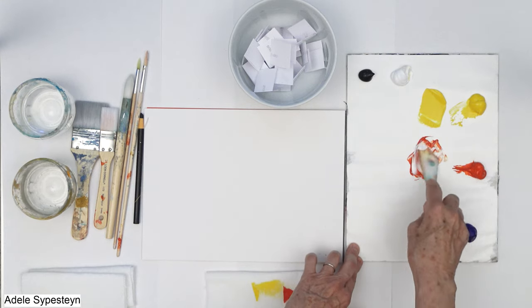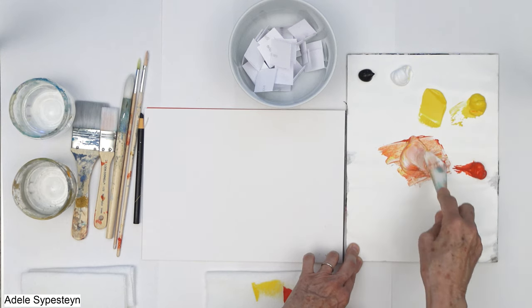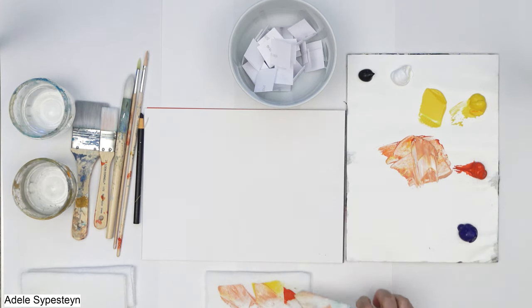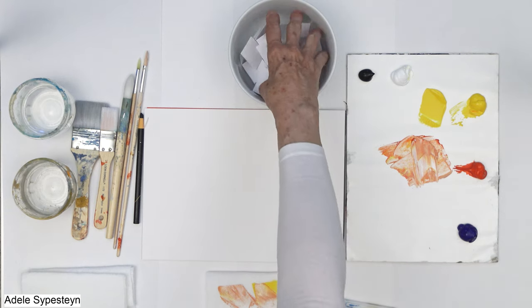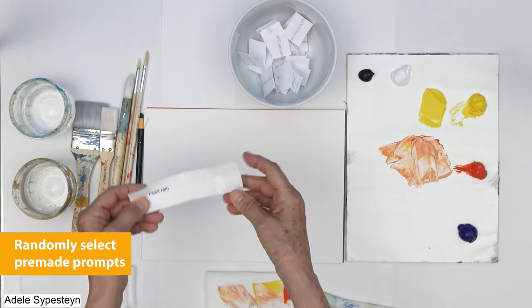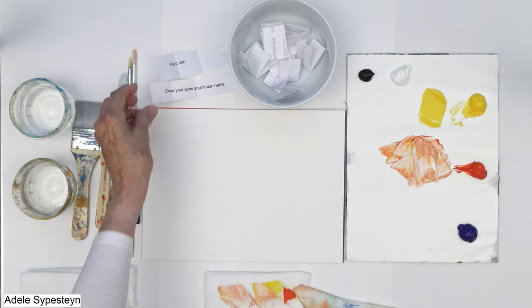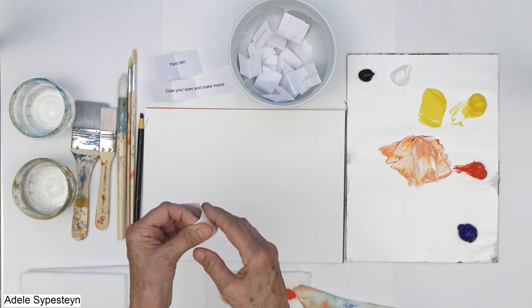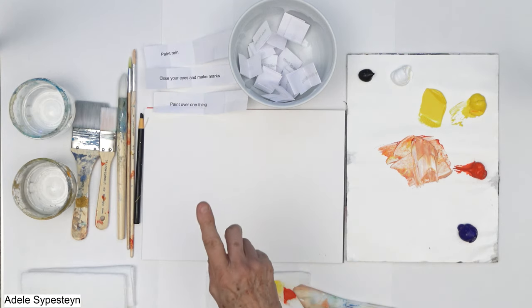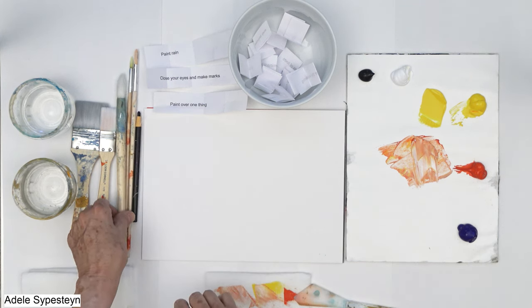I'm working with a couple of these — maybe some pink, maybe a little bit of orange. Now I made up a whole variety of prompts. I'm going to pick three of them; they tell you what to do and you just respond. Oh — paint rain. Okay, close your eyes and make marks. And let's see — paint over one thing. Well, I haven't made any marks yet, so I'll paint rain first, then close my eyes and make marks. So let's just get started.